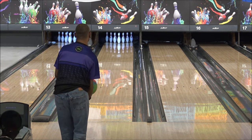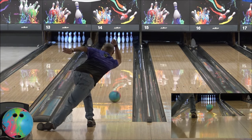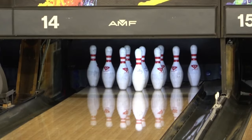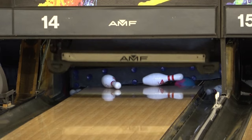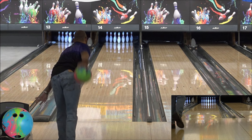Meet the ferocious Overload core, strategically engineered for medium-heavy oil challenges. With the ability to adjust the differential by up to 25 percent through drilling, this core offers unparalleled versatility for rev dominant bowlers.